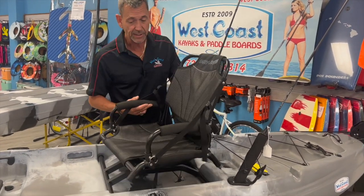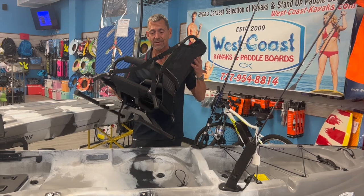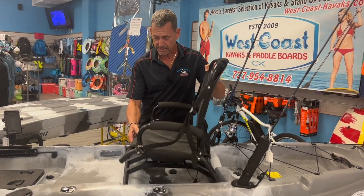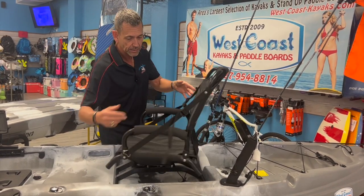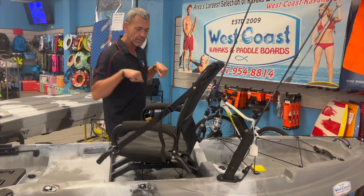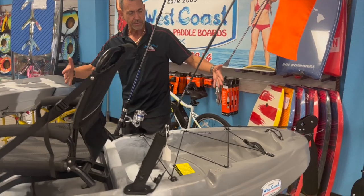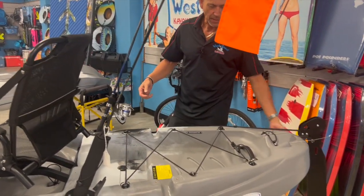The seat also removes. So when you get it, if you paddle out to a little sandbar or any place like that, you have a very nice, extremely comfortable seat that you can use when you get to wherever you're going. And if you'd like a little extra room, you can just take these four screws out and take the armrests off. There's a nice big wide-open trunk, and then you have your dagger-style rudder.